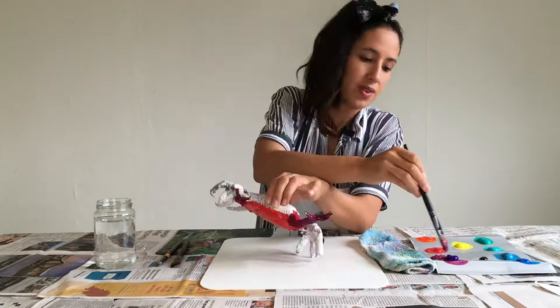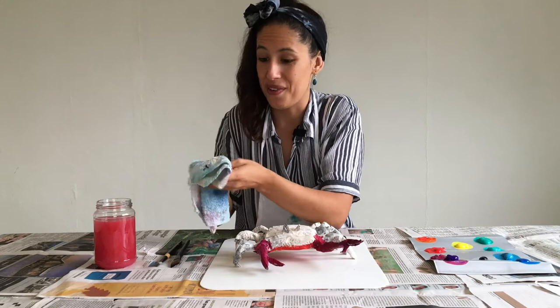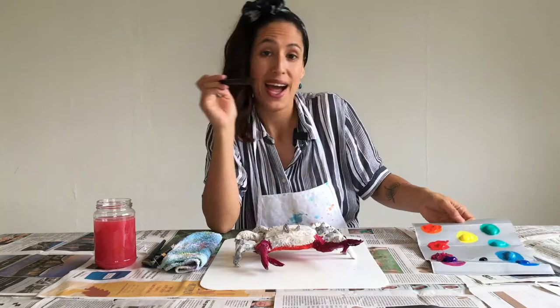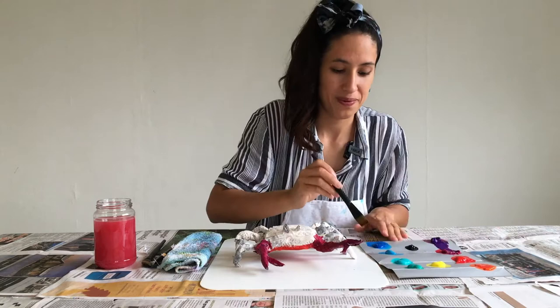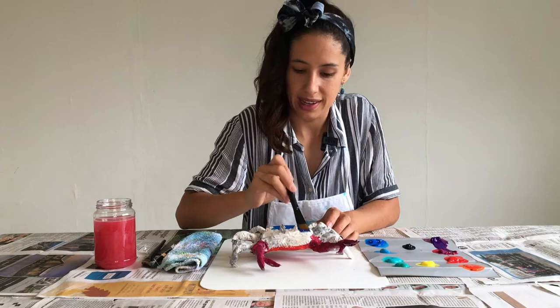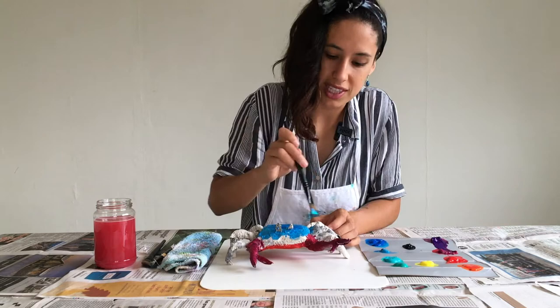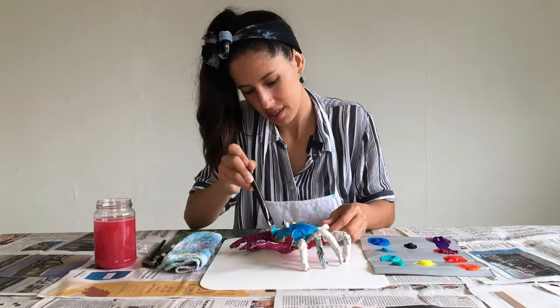Once we finish with our claws, we're going to wash our brush, dry it with your rag, and you can use the other one for the top. Now we're going to use all the cool colors for the top part of our crab. We're going to start with maybe dark blue, and then add some lighter blue around. Maybe we're going to continue with the turquoise, making sure that we cover every white spot.